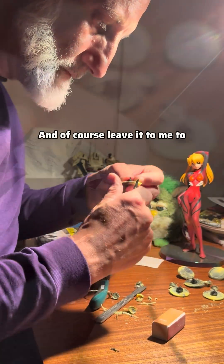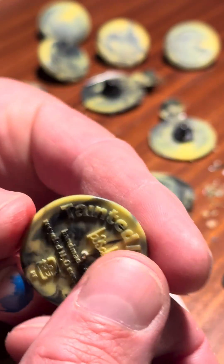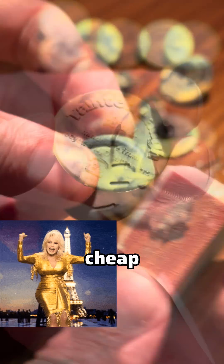And of course, leave it to me to again put in tons of work to make something look this cheap. Dolly Parton for the win!